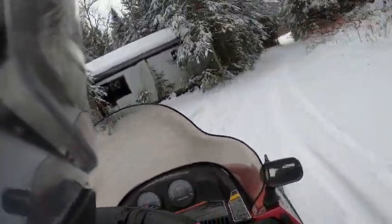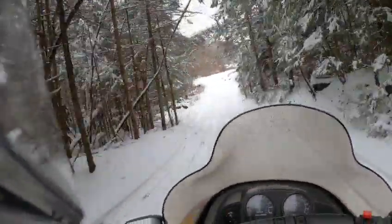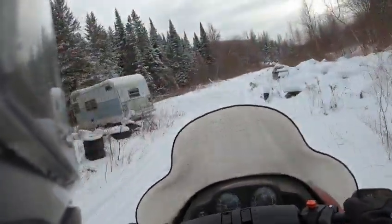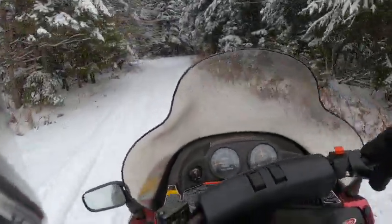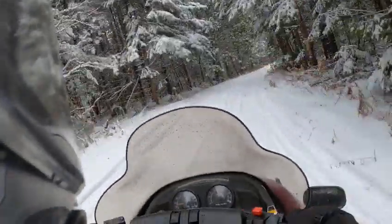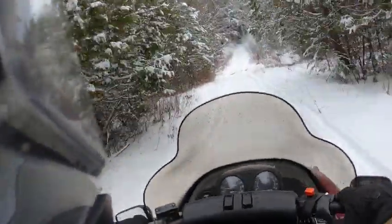We don't have a ton of snow here but the trails did open up, so you can do some light riding. This is Island Pond, Vermont, and today is January 4th, 2021. It's gonna take some getting used to — a little rocky through here.